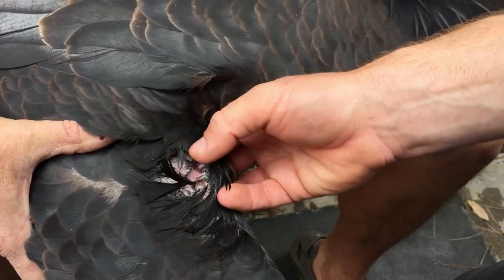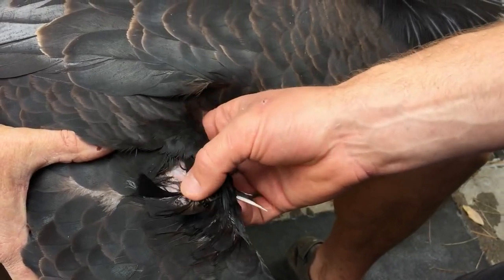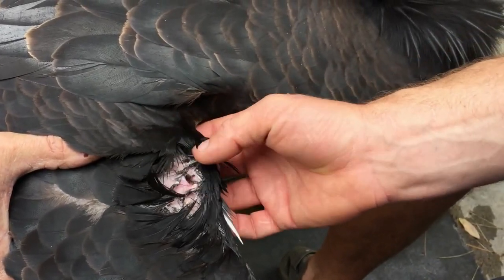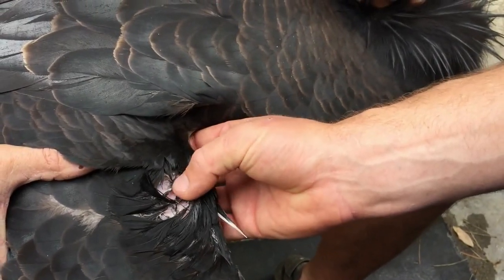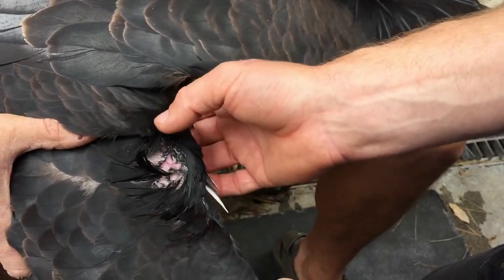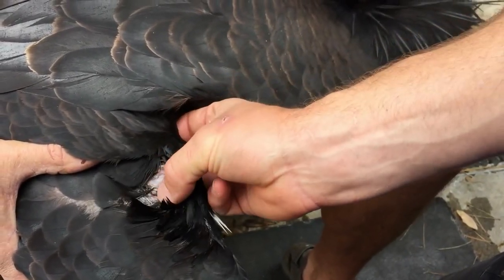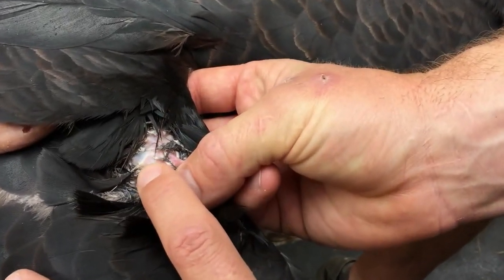The hole in this wing is actually a little shallower than I would actually pierce. It's about 25 years old, so it's possible it was pierced deeper and then migrated out. This bird wasn't pierced for a transmitter because it's a captive bird, so the placement may not have been fitted for wearing a GPS unit. I'd actually put the piercing right about here, right where this feather is located.